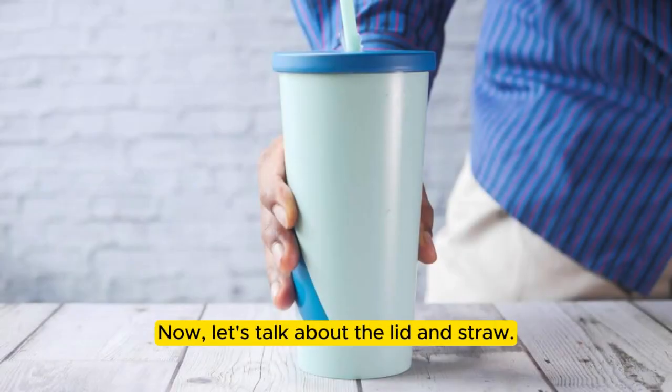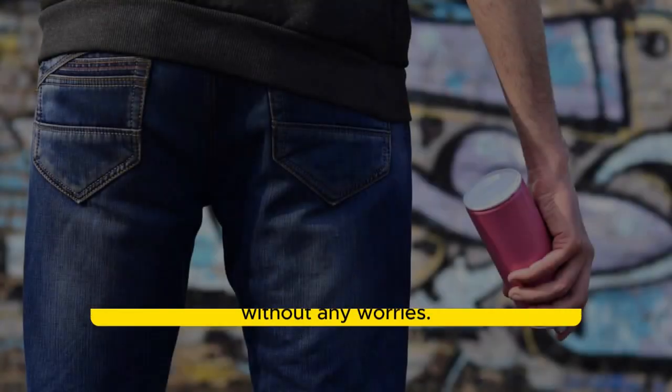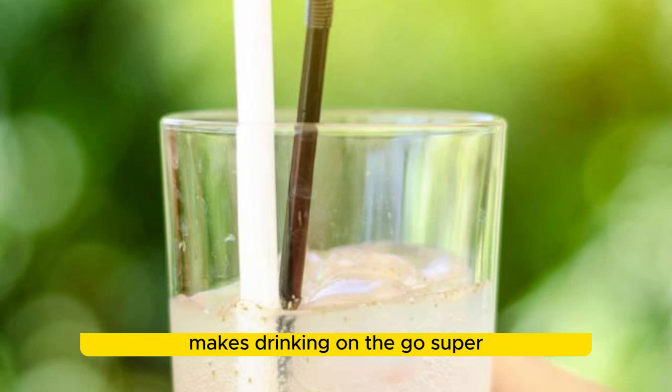Now, let's talk about the lid and straw. The Flowstate lid is designed for easy sipping and is leak-proof, so you can toss this tumbler in your bag without any worries. Plus, it comes with a reusable straw, which is not only eco-friendly but also makes drinking on-the-go super convenient.